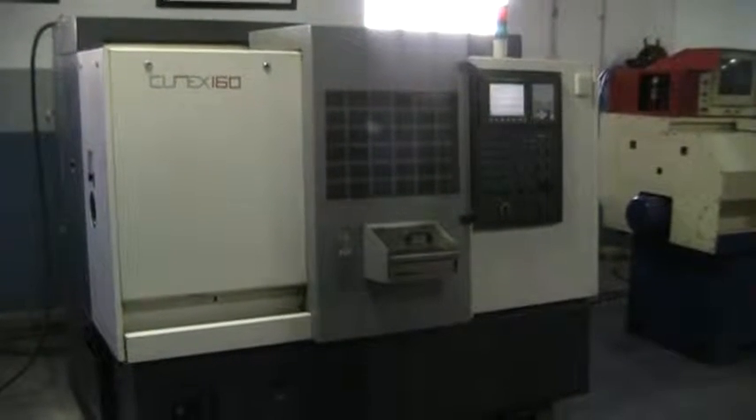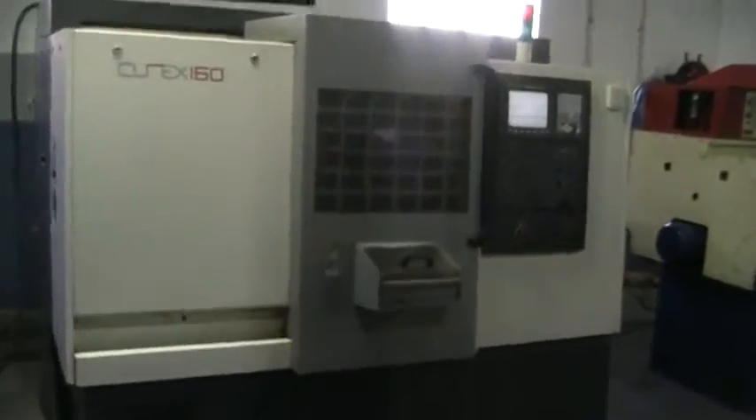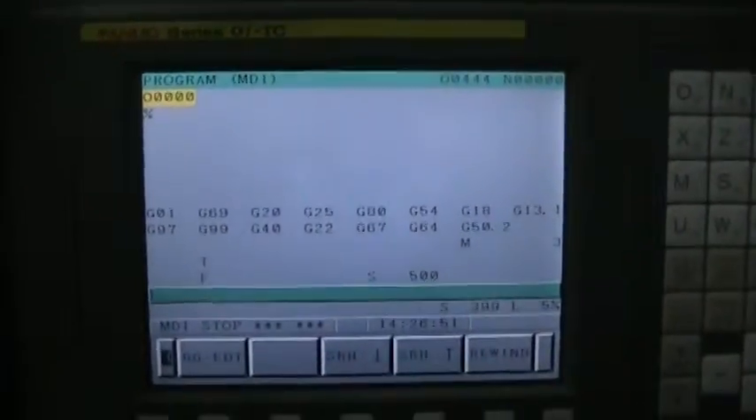This is the videotape presentation of the Wachion Cut-X 160. This does have a Fanuc Series OITC control. Right now we are running it through its paces.